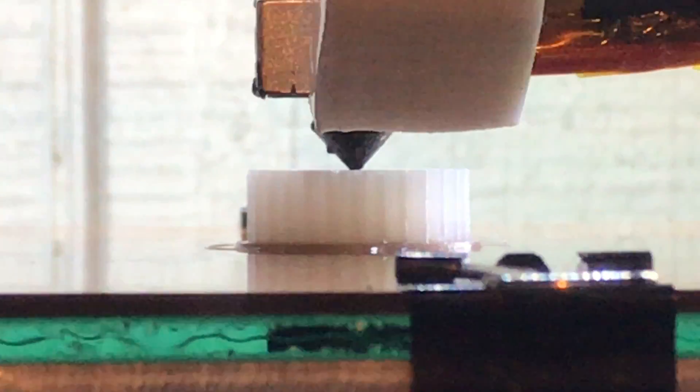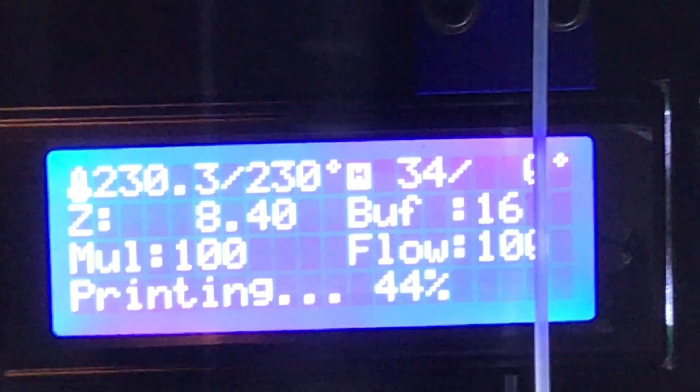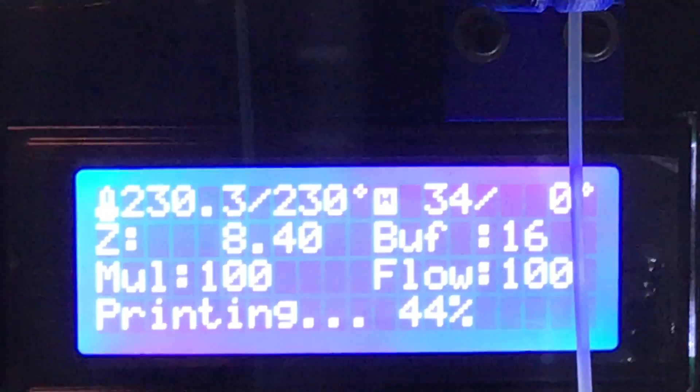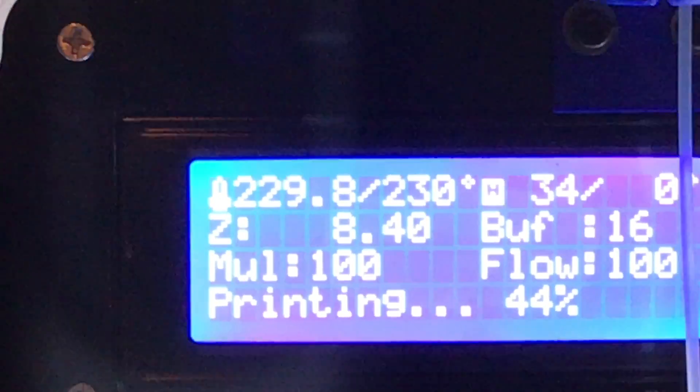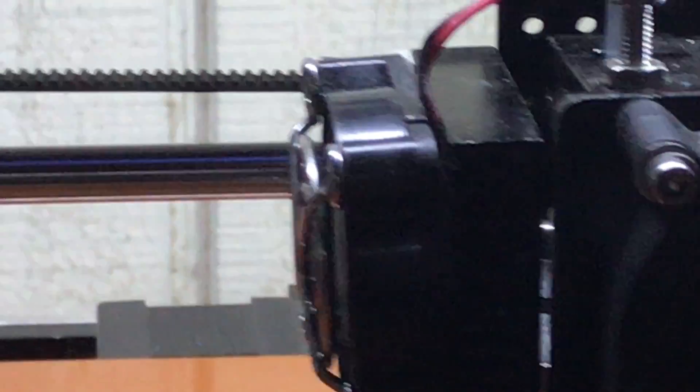Perfect adhesion, no lifting whatsoever. My settings: I put zero degrees for the bed, but right now room temperature is about 34°C. My filament temperature is 230°C, and I shut down the cooling fan completely — no cooling fan at all.